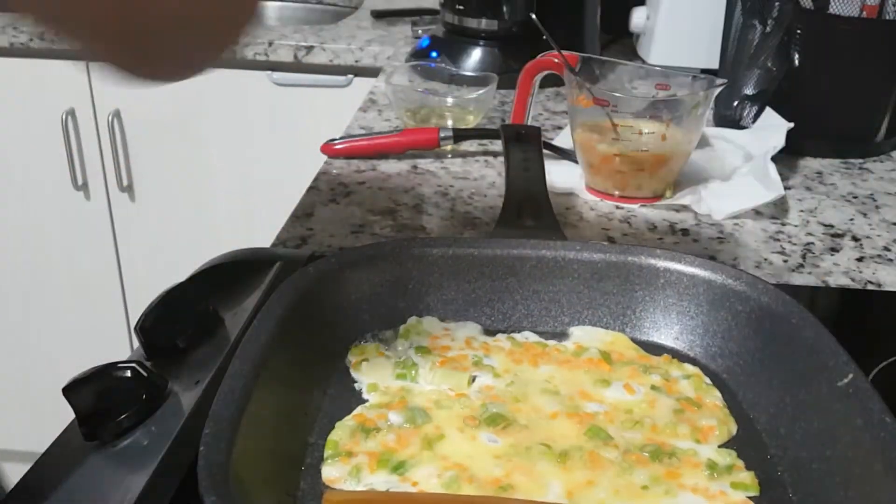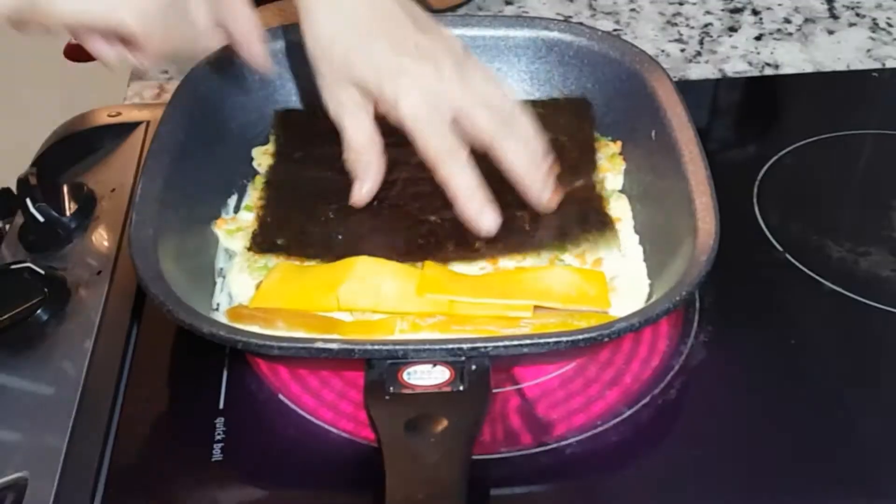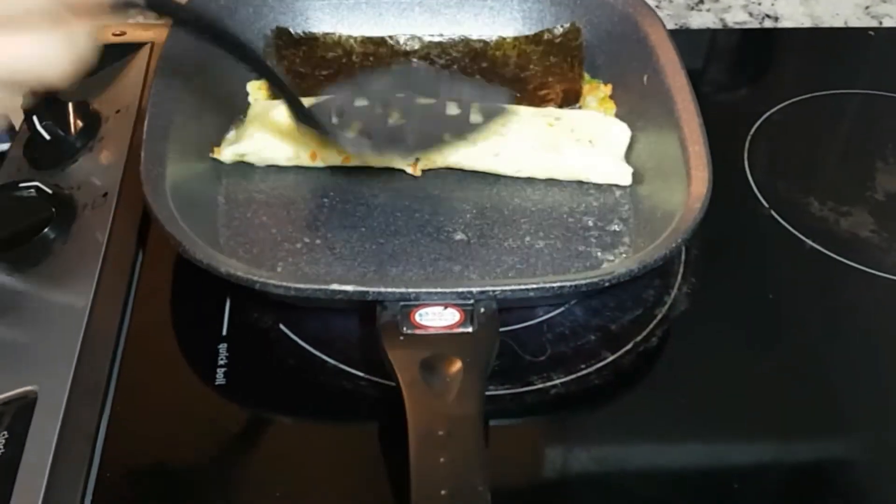Add the burdock and taquan. Add the cheese. And add the seaweed nori. Now it's time to roll the egg roll.